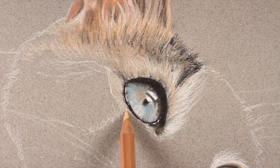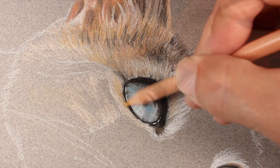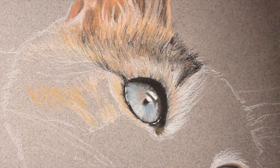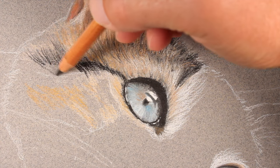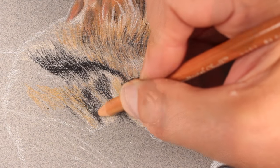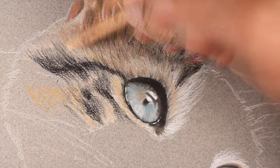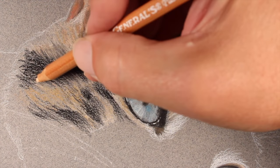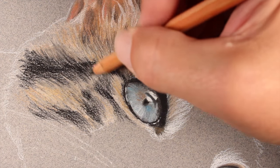We'll add a bit of light flesh underneath the eye and around the side of the face, then yellow ochre over the top for more depth. As we develop the fur around the face, we pay special attention to the directional strokes implied by the fur — these change direction according to the change of form on the face. Not only do these directional strokes create the illusion of texture, they also help create the illusion of form. We'll continue switching between black, light flesh, yellow ochre, burnt sienna, and white.